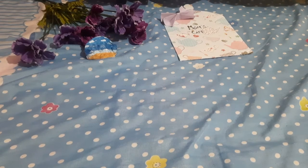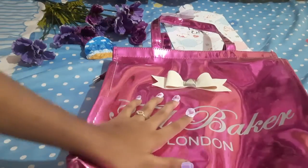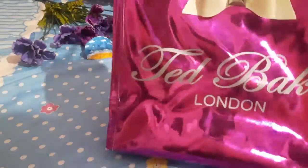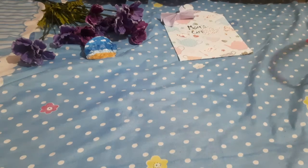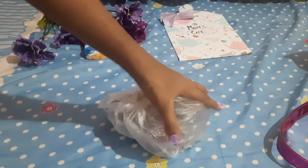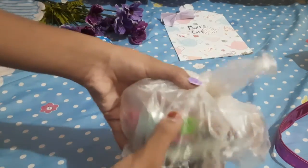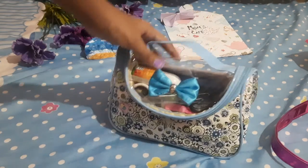Without wasting any time, let us start this video. I'm going to show you my pink bag — my aunt gifted me this bag. So let us start by opening it and see what is hidden inside. First of all, this part is not that interesting — it's just my clips, rubber bands, and pins and everything, so we don't need to go into that.